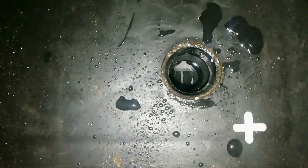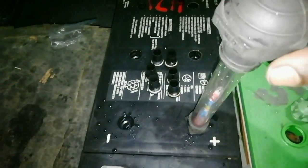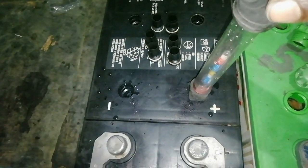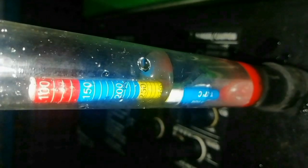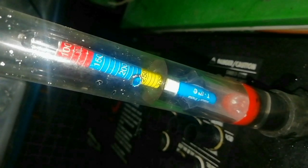Open the vent caps. Insert the hydrometer into the vent plug and press the rubber bulb of the hydrometer. Keep the hydrometer at a 90-degree angle and note the reading accurately. It shows approximately 1.280 SPG. That means the cell is fully charged.